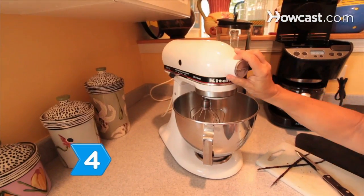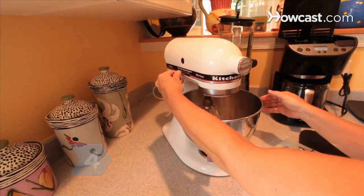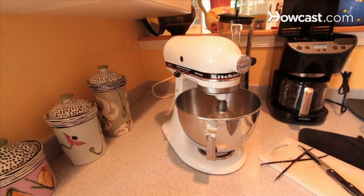Step 4: Beat the egg white mixture with the whisk attachment at medium speed until soft peaks form.